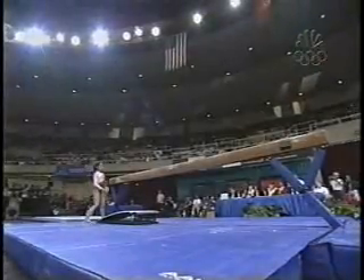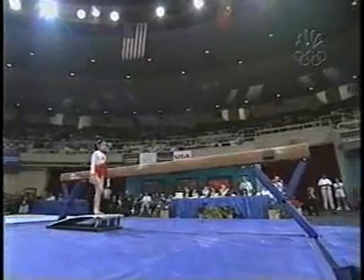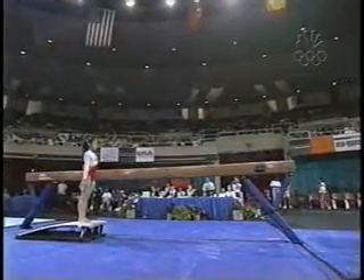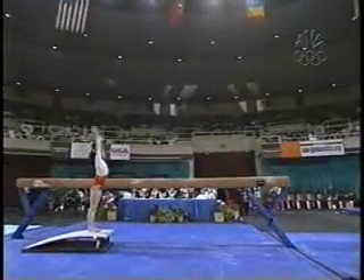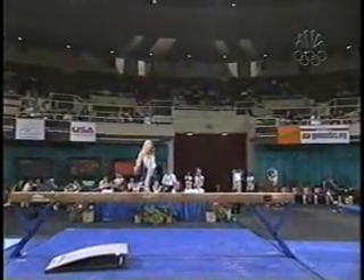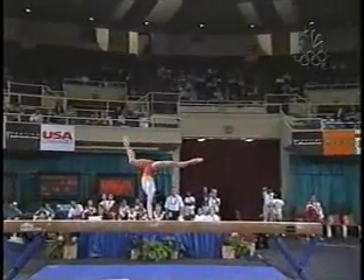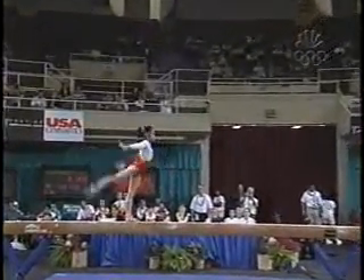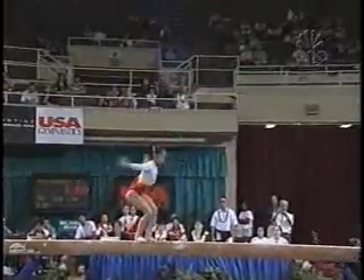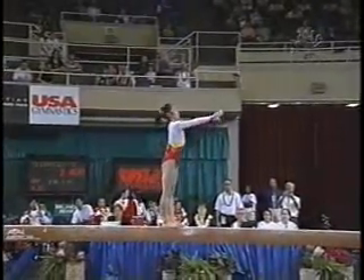She has experience on this team and she is fantastic. A lot of things that you're looking for on the balance beam are making sure that the elements are connected very tightly, with no pauses in between. Nice split positions like we just saw on that handstand, and finishing jumps like that all the way around — not kind of cheating it a little bit.